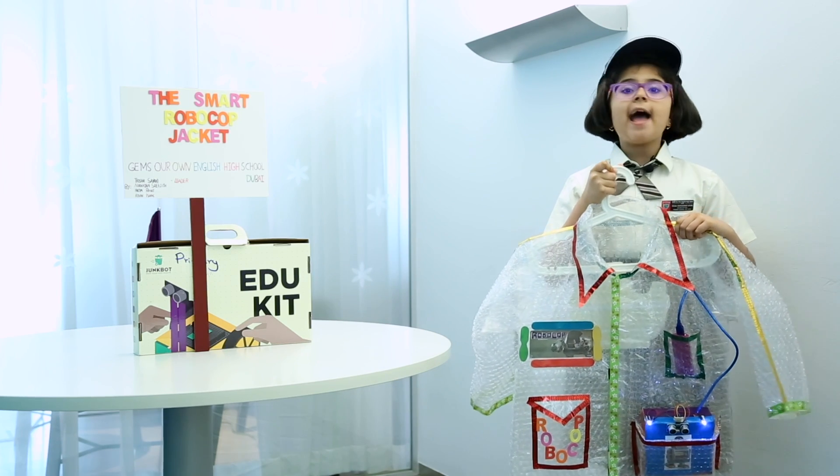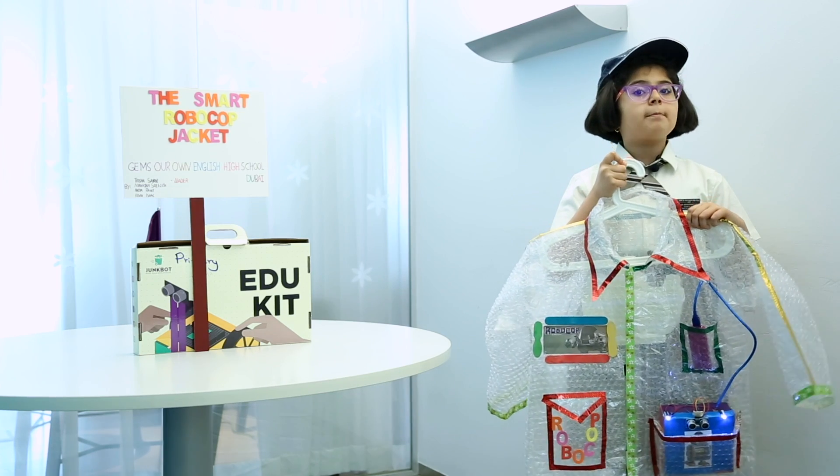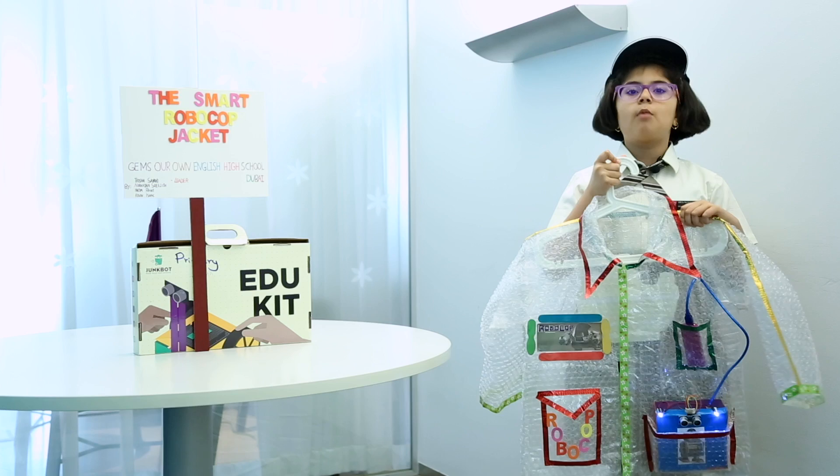Thank you, Diva and Junkbots, for giving me an opportunity to showcase my model over here this morning.